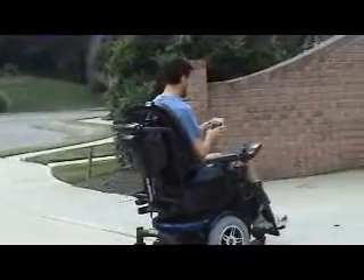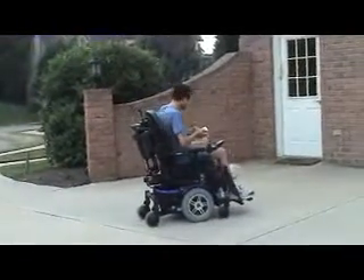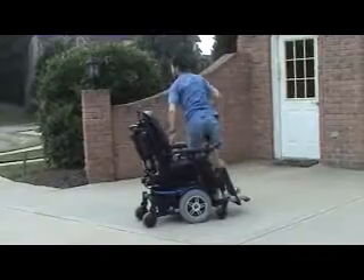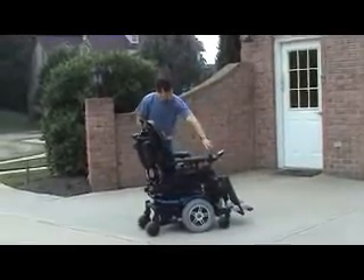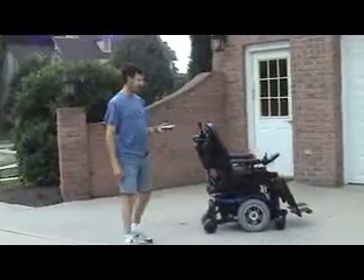The cool thing is, it's totally wireless, so I'll stop for a second. Get off. Start her up again. And now I can control it from alongside.